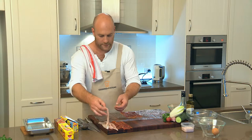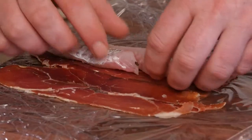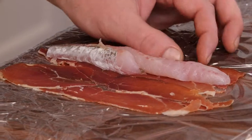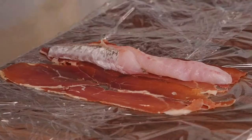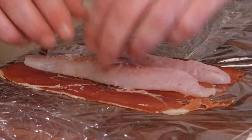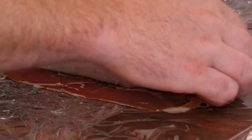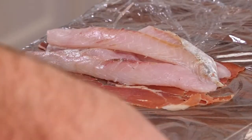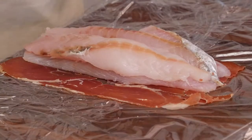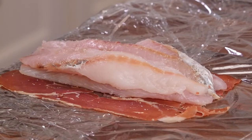Next, the flathead fillets. Leave yourself a two or three centimetre space at your first fillet, then your next flathead fillet next to it, and then straight on top of those is your last two. Just give them a very small season with salt — you don't want too much salt because jamon can be a little bit salty.